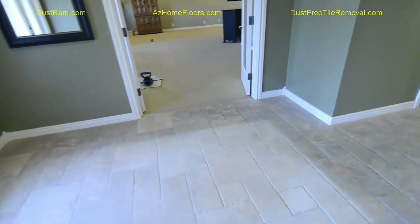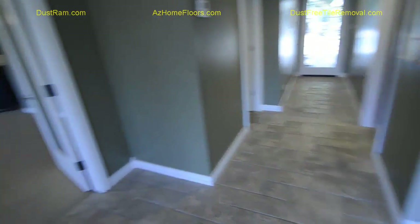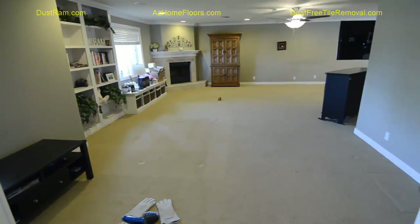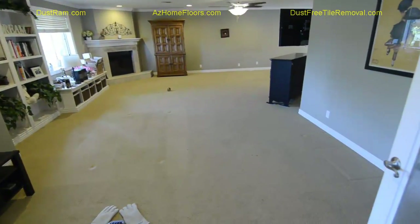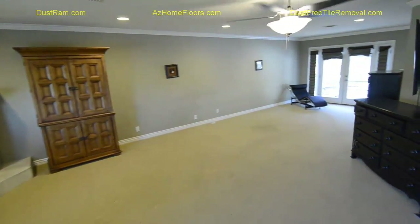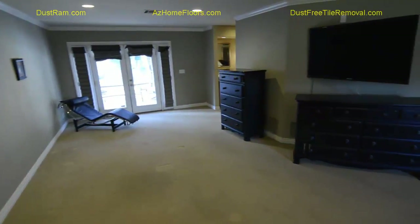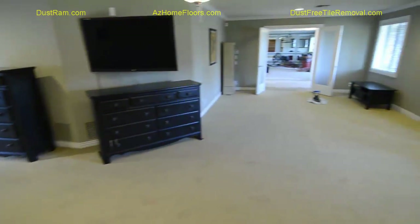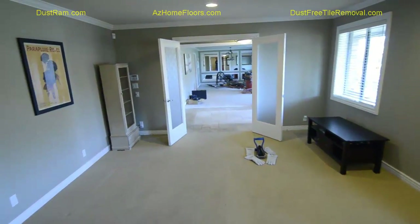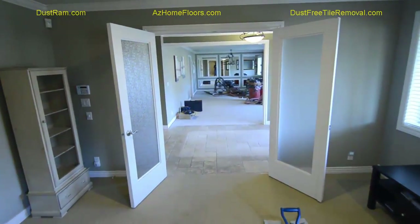All the stone right through here is going to be removed right down to that back door. This is a pretty good-sized master bedroom. All together, this master bedroom area going through that entryway and out into that other room is about 1,300 square feet. We're probably going to be a good four or five days on the floor prep. If everything goes right, we'll have this all done and completed in about two weeks.